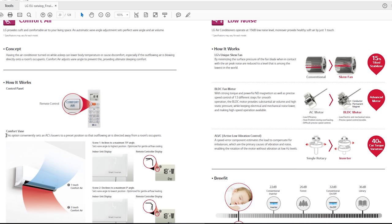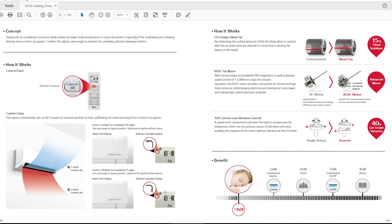It says this option conveniently sets the AC louvers to a preset position so that the outflowing air is directed away from room occupants. Scene 1 inclines to a maximum 70-degree angle — it says the wind angle is set to the highest position, optimized for gentle airflow during cooling. Scene 2 inclines to a maximum zero-degree angle — optimized for gentle airflow during heating. This does not work.